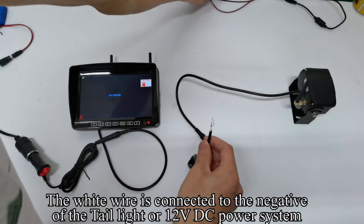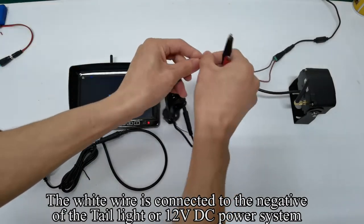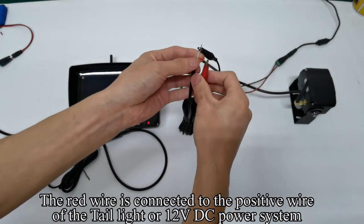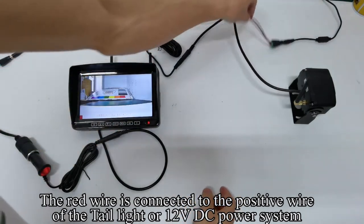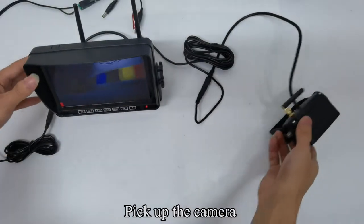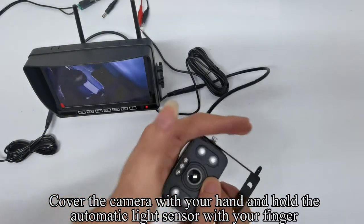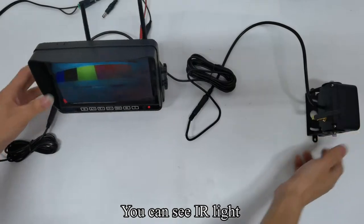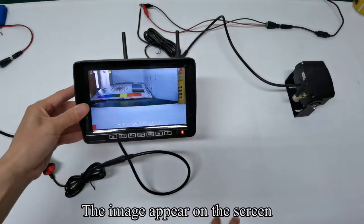The white wire is connected to the negative of the tail light or 12 volts DC power system. The red wire is connected to the positive wire of the tail light or 12 volts DC power system. Pick up the camera, cover it with your hand and hold the automatic light sensor with your finger. You can see IR light and the image appears on the screen.